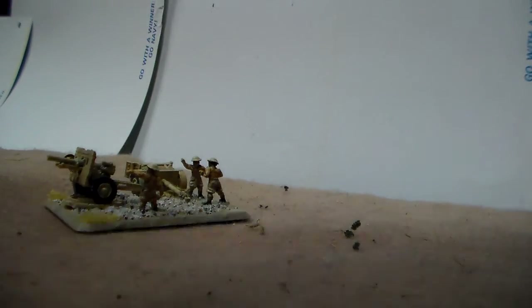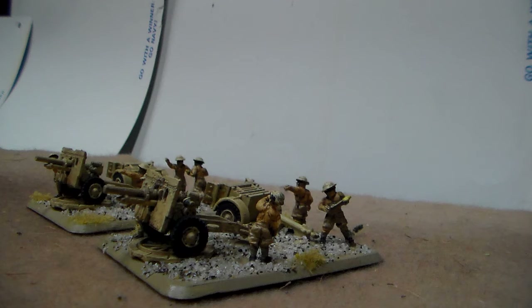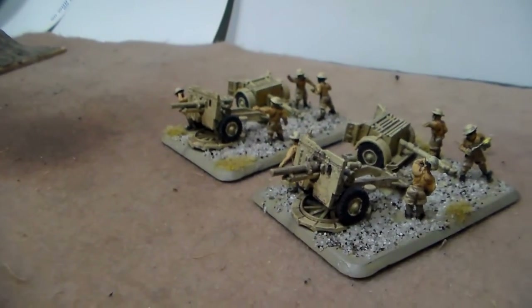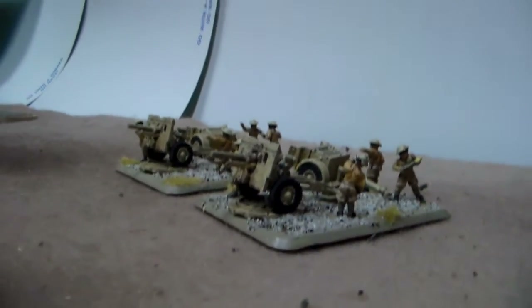I put together two more 25-pounders to add to my collection. You may notice the figures — those are not Battlefront figures, those are Peter Pig figures, 8th Army artillery crew, the shirtless guys. I decided to swap those out for the plastic ones that Battlefront included in their kit, and I think they fit in quite well. I based it with California beach sand.